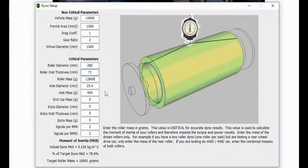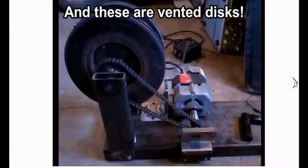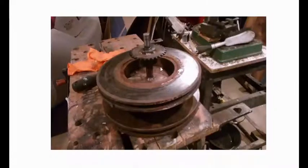The problem is when I look at the brake rotor — it's 280 millimeters diameter, roughly 71 millimeters deep — it has a lot of stuff inside. I have two of them together with a chunk of metal, an adapter plate, an axle shaft, and a sprocket gear with a weld-on sprocket. So the question is: how valid is that Simple Dyno calculation for this actual inertia device that I'm using?